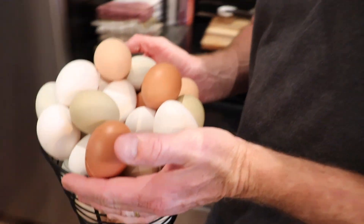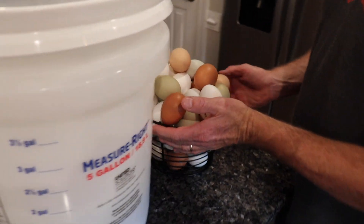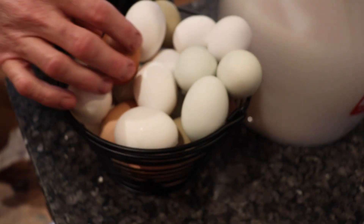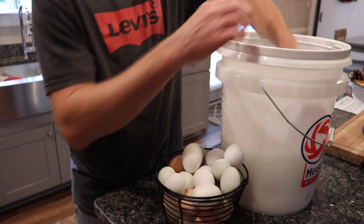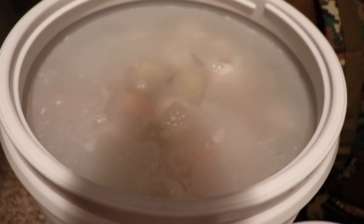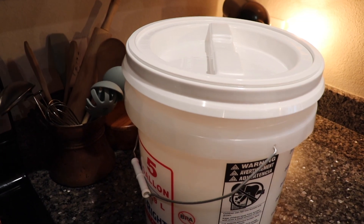Once you have this well mixed, go ahead and grab your clean eggs and start placing them in the bucket — it's as simple as that. I would recommend using a slotted cheese spoon or something to put the eggs down into the solution, as the hydrated lime is not good for your skin. So do as I say, not as Joe is doing — definitely use a slotted spoon. Once all your eggs are in the bucket, top it off with more solution to ensure all eggs are submerged. Add your lid and put this in a cool, dark place at room temperature — it does not have to be in a cellar. As you continue to get eggs from your hens, keep adding them to the same bucket, making more solution as needed.